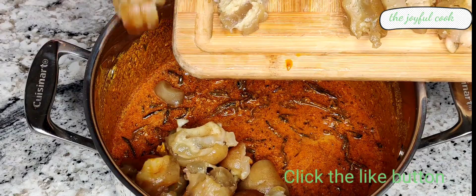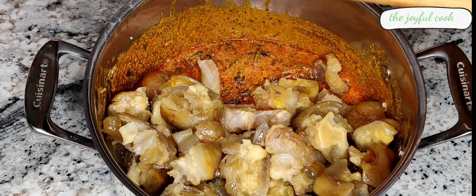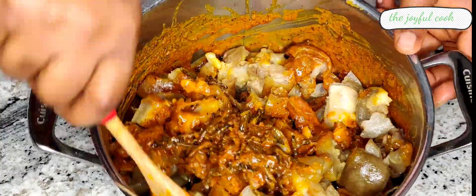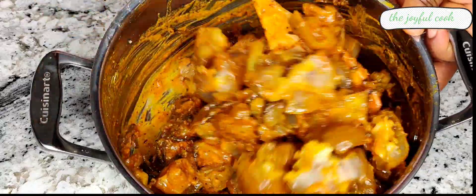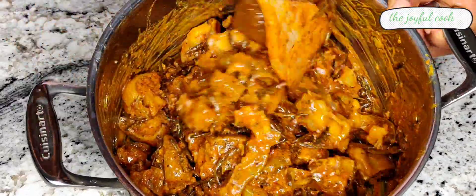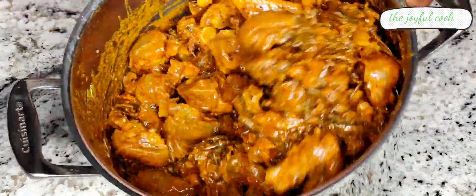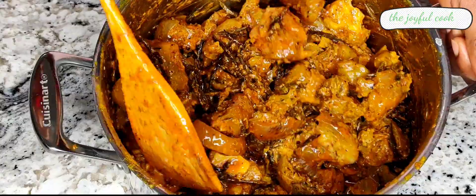If you are team fit-fam you may want to pass on this dish because it requires a lot of oil to prepare this traditional meal. But one thing you can do is reduce the amount of oil you use — just know you will not get that bright orangey look. Mix everything until properly combined, then transfer it to a stovetop and heat it up for one minute, and your mkwobi is ready!